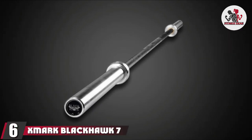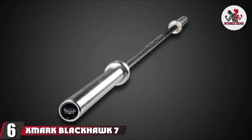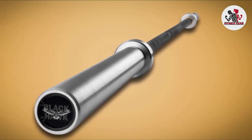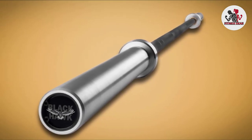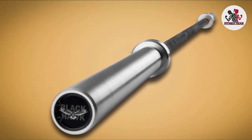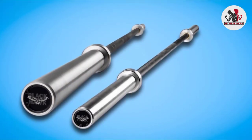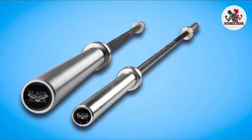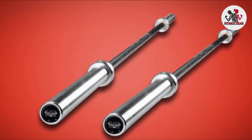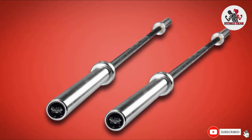The number six position is dominated by the XMark Blackhawk 7 Olympic Bar — our pick for best overall. It handles up to 1500 lbs with a tensile strength of 185,000 PSI and a 28 mm shaft. It features 10 needle bearings for smooth spin, a snap ring sleeve system, and a black manganese phosphate coating for corrosion protection. It has IWF-approved medium-depth fine knurling with no knurling in the center, and it's one of the most cost-conscious bars on this list.